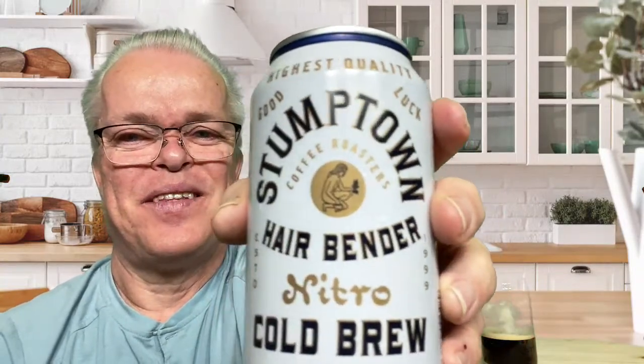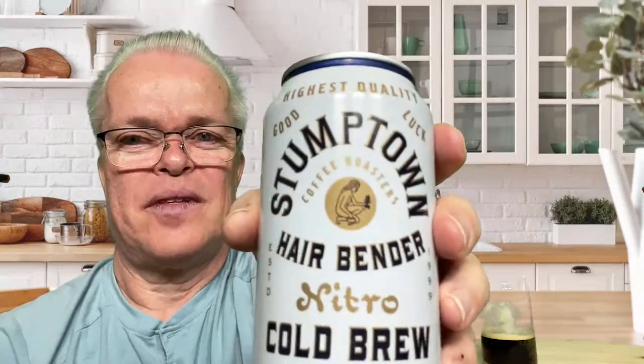There you go — 1999. That's been a good while ago — almost 23 years ago. That's when they started, Stumptown.